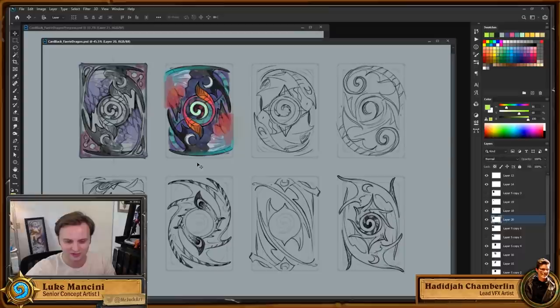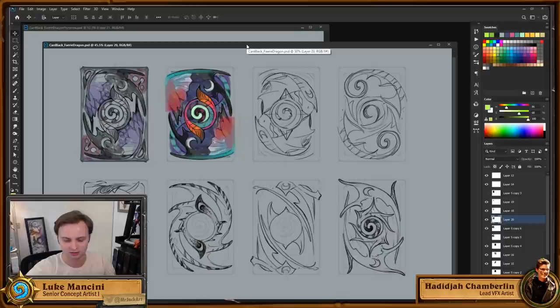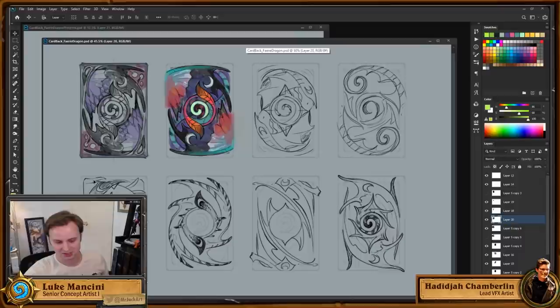Lots of fancy colors and pretty shapes that I thought would work really nicely in the form of a card back, and so I ran through a bunch of sketches trying to work out what would best fit the layout of the back of a Hearthstone card.